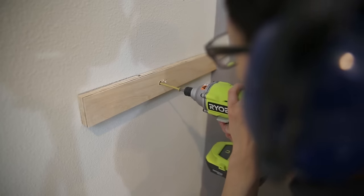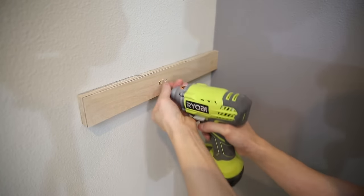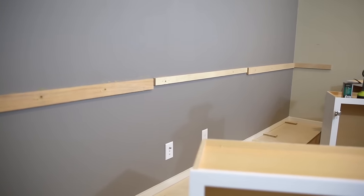I love using an impact driver to drive screws into the wall. I used to use just a regular power drill but now that I've used the impact driver it has changed my life. All the scrap wood is screwed into the studs and it's used for support for the countertop.